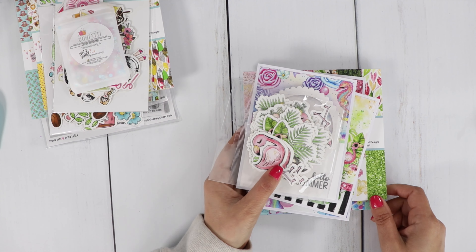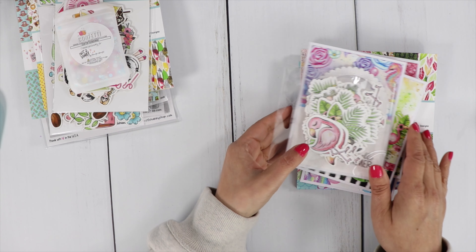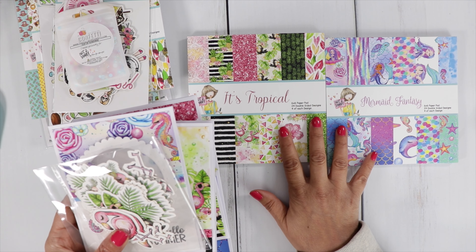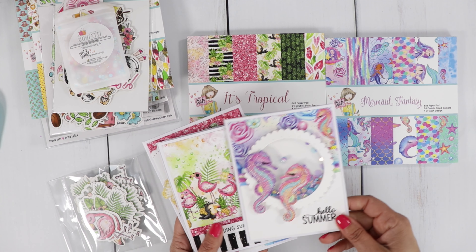I will have a detailed video later today at 1 p.m. Central Time sharing the new paper pad designs. I'll do a flip-through in that video and also make these cards. I'm just going to share them quickly here.